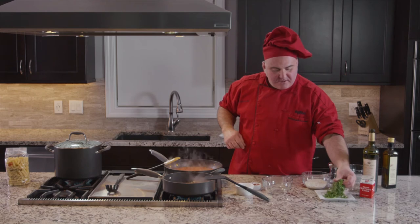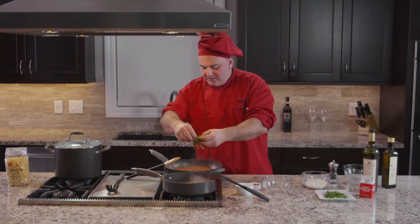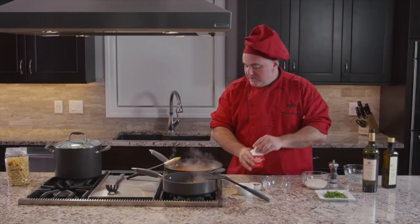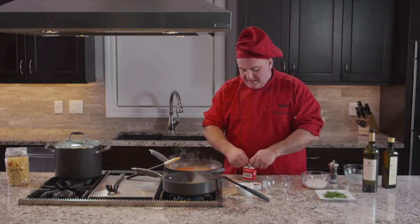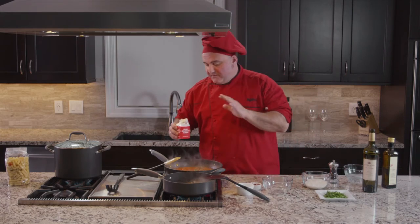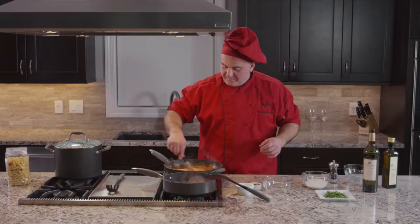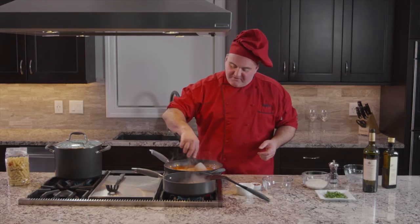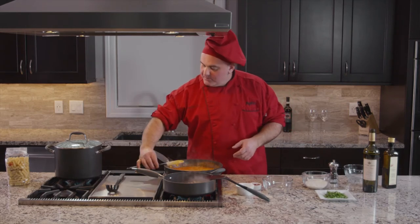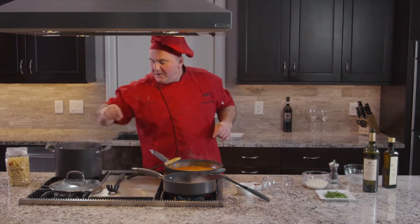I'm going to add a little bit of basil here in the sauce right now. I do like to put a little bit of cream in this sauce. You can also use half and half if you don't want to use the heavy cream, but I do like the heavy cream flavor in this one. From this moment, we can actually put our pasta in the pot and cook.